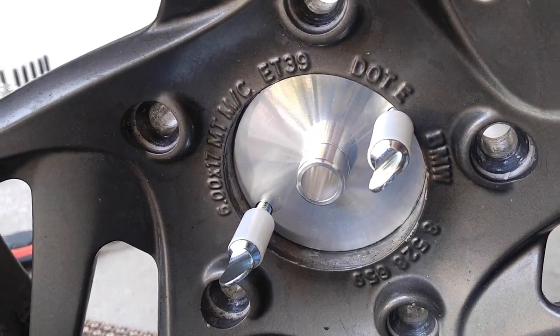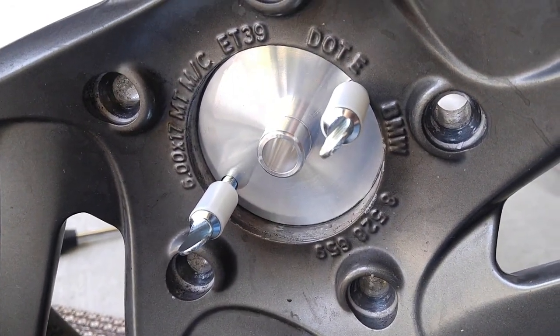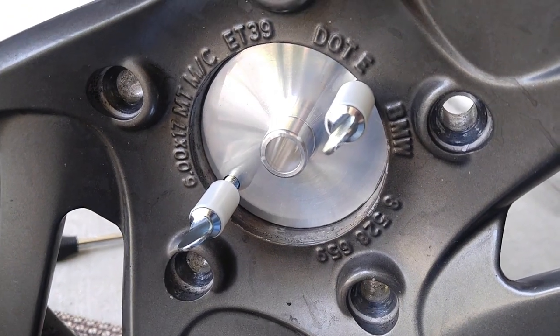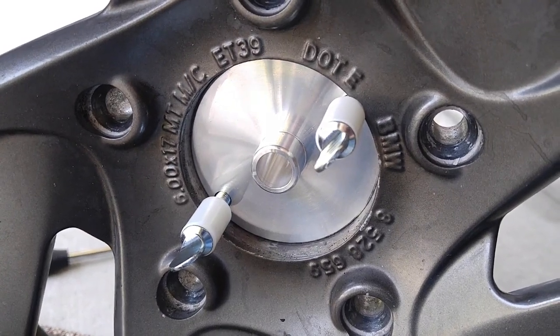I've installed our handy little Mark Parnes adapter. Now I've got a half inch shaft hole and two little set screws just to make sure it is held completely flush so the wheel will run true. I'm going to mount it on the shaft and put it on the jack stands and we'll see how it does.